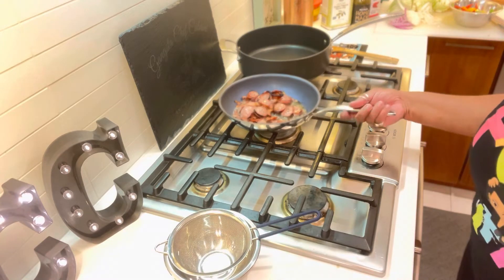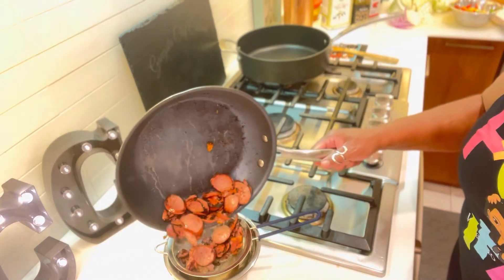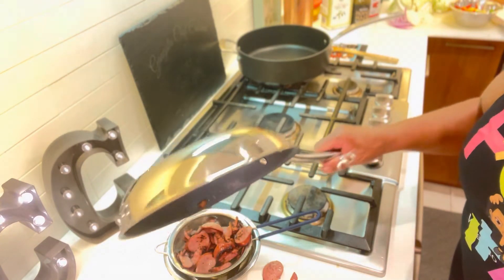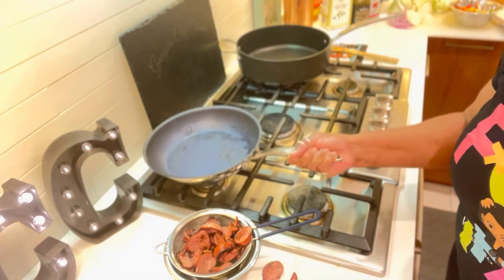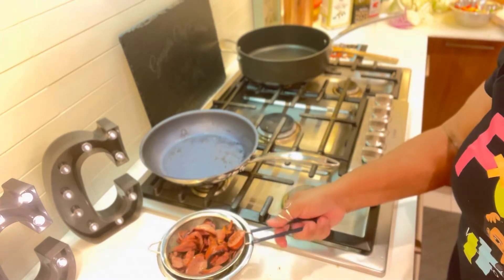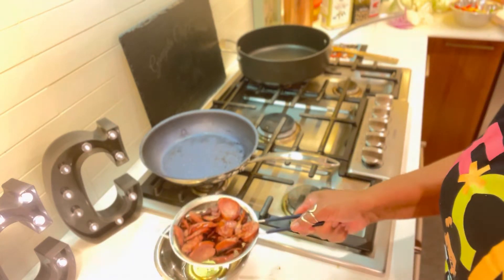I'm going to turn my fire off and strain all of that grease off, then sit it aside. Put your skillet aside, because we're going to use the skillet later. Nothing like some good old bacon.